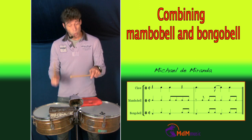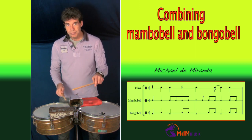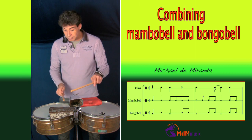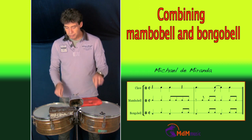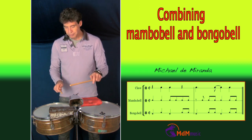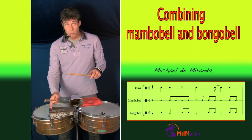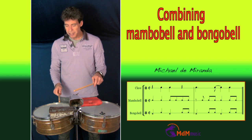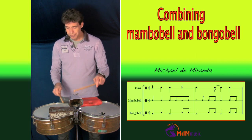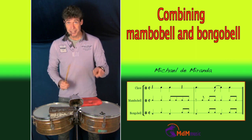So it's like this. After this stroke, there's a stroke on the bongo bell at the open side. Then one stroke with the left hand.